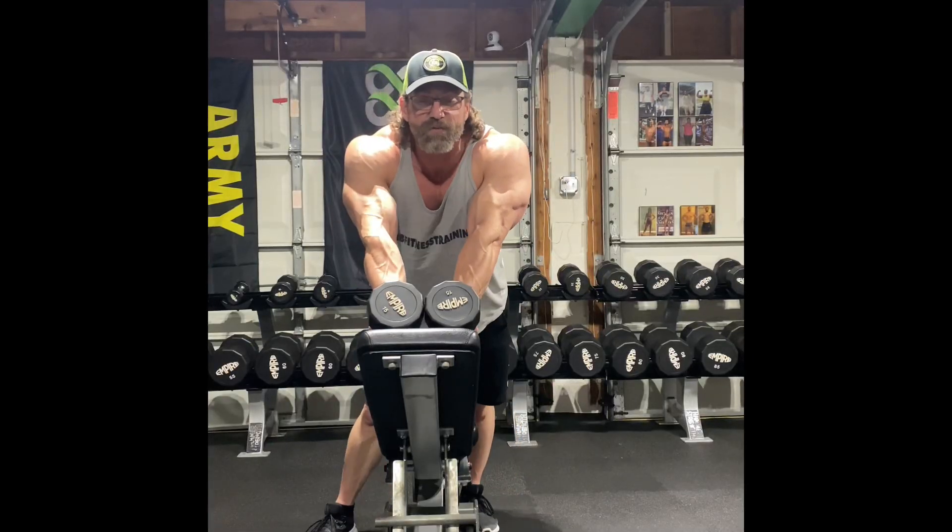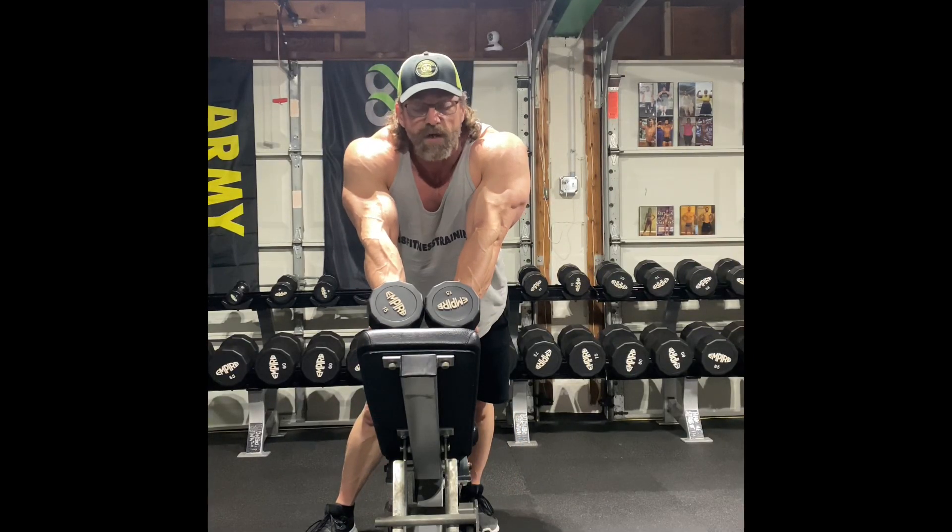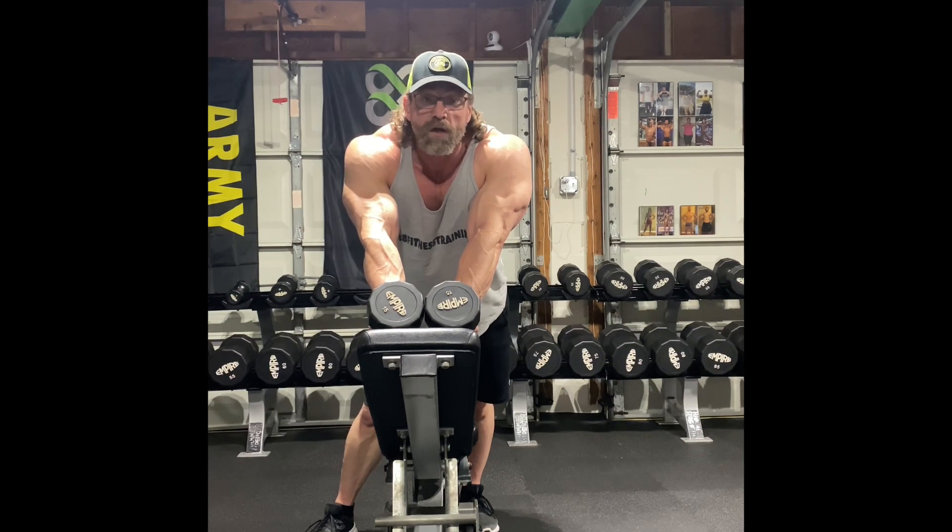All right, y'all. Welcome back, thanks for tuning in. We're doing a little bit of shoulders today. When you're doing your shoulders, remember it's really three different muscles: front delt, side delt, rear delt. So it is shoulders, but it's actually three different workouts, three different muscle groups, and you've got to work them all to get a real good shoulder workout.